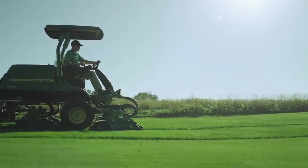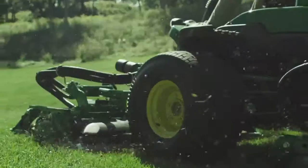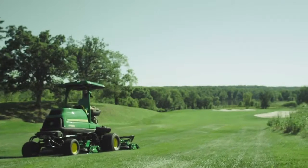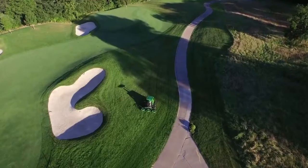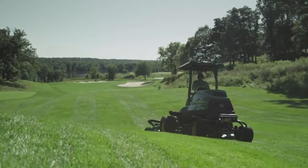Introducing the first wide rough mower with the quality of cut you'd expect on a much smaller scale. With the new 9009A Terrain Cut Rough Mower, you can now mow more rough in less time without sacrificing cut quality.